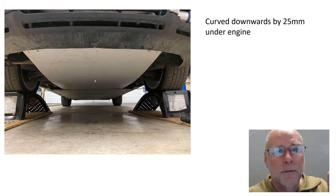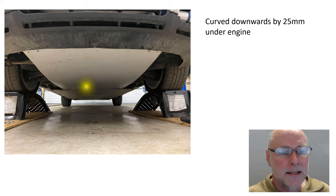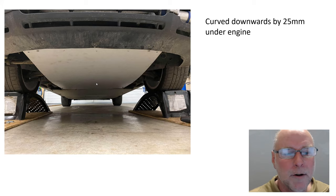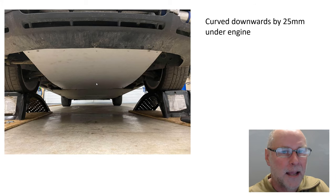Looking from the front of the car, we can see this part here. This part doesn't have a frame underneath it because it's curved — it curves downwards by about 25mm under the engine. A downwards curve like that increases flow speed past this part of the under tray, giving a lowered measured pressure, and therefore less lift or even downforce. And that's what's been achieved here.